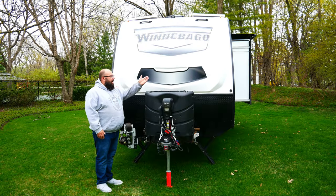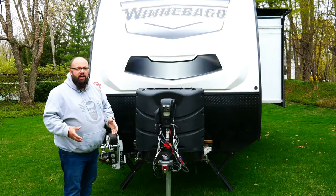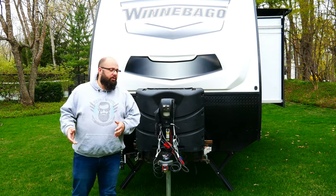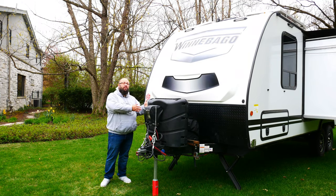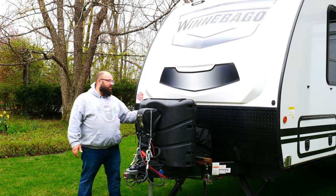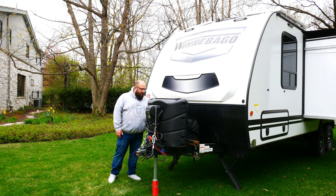Moving on back, I upgraded the 20-pound propane tanks to 30-pound propane tanks. I do a lot of winter camping — that's actually when I camp. I don't camp in the summer because I'm a boater. So I upgraded these because you use a lot of propane. On top of that, I actually moved them forward about six inches, because this is where I store my 2,000-watt inverter generator. Great location for it — I absolutely love it.